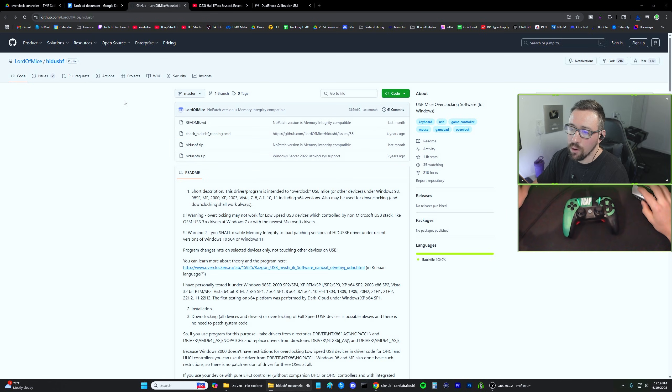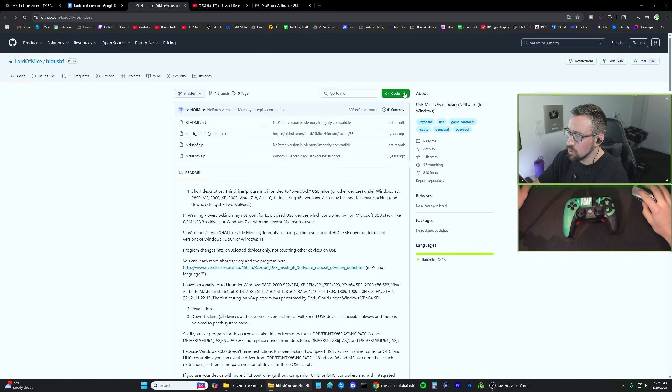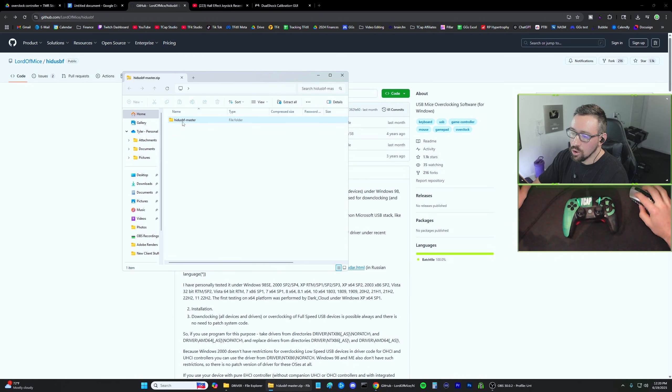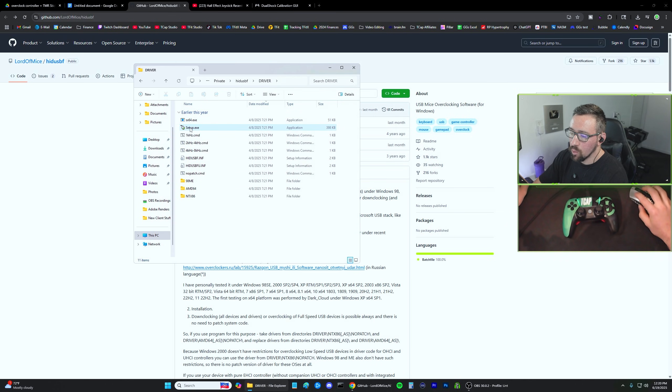I will have a link in the description for this program — it's called HID USBF. To download it, it's a bit confusing: click the Code button and then click Download ZIP. From there, open the ZIP and you'll have a folder. Click Extract All, then go inside and double-click on the driver folder.